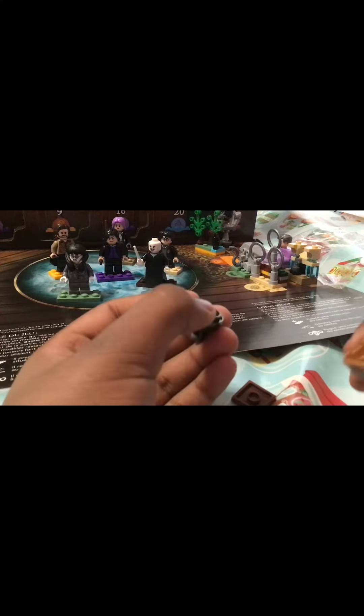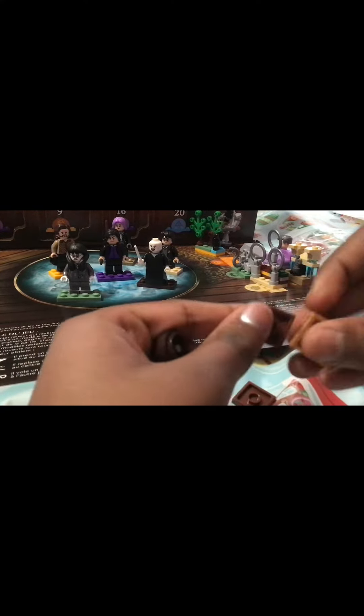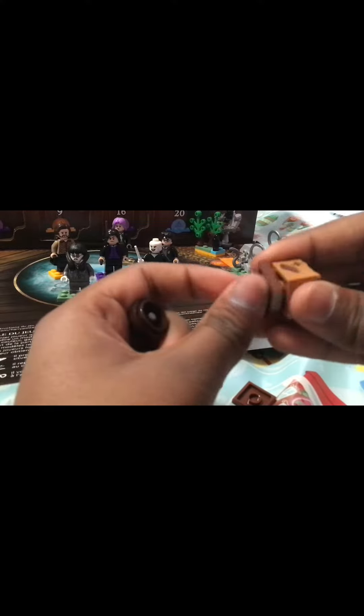Let's attach this. This part is actually a box piece — like the little spinner part — which I thought is an interesting use of pieces. But I like it.